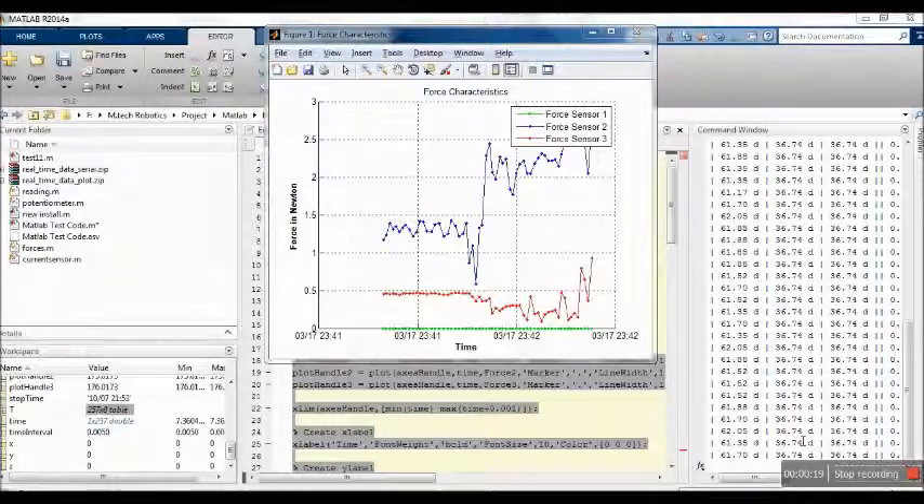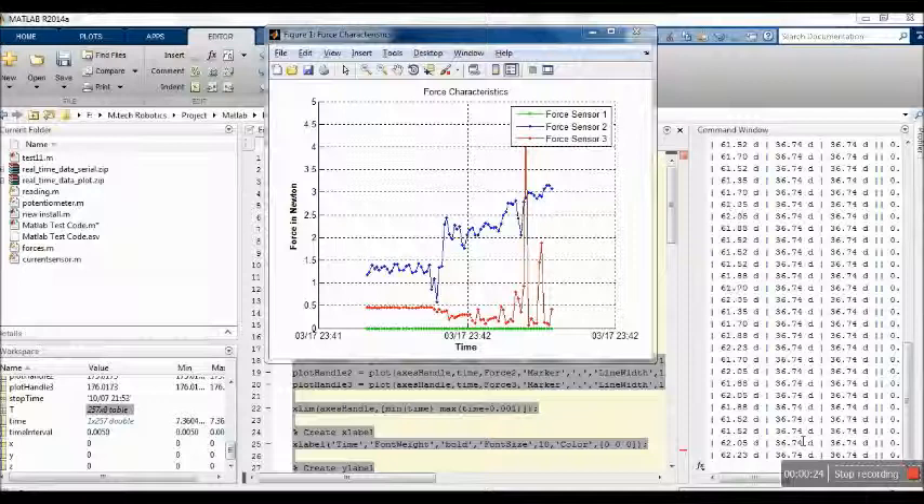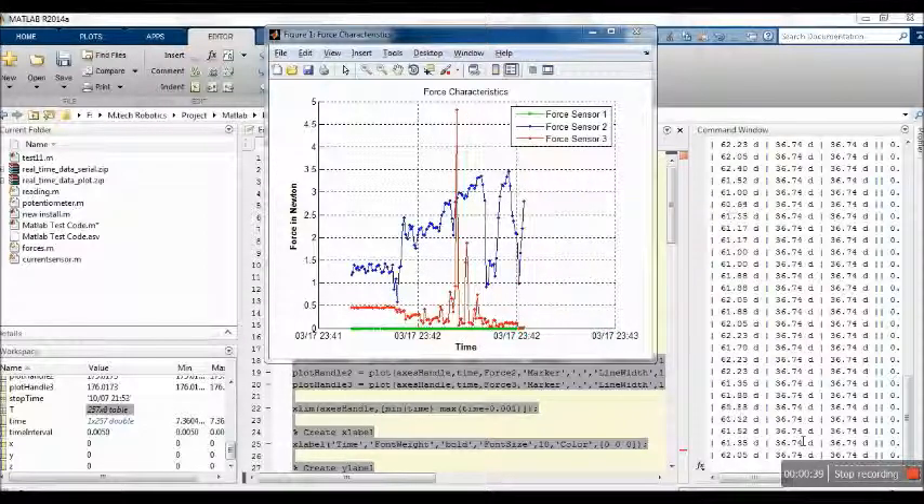In this project, angle sensors to measure rotation of the arm segments and a force sensor to measure the force acting on the exoskeleton are integrated to develop a real-time simulation of the device. Force plotting and real-time monitoring of the device can help in measuring and predicting the recovery process.